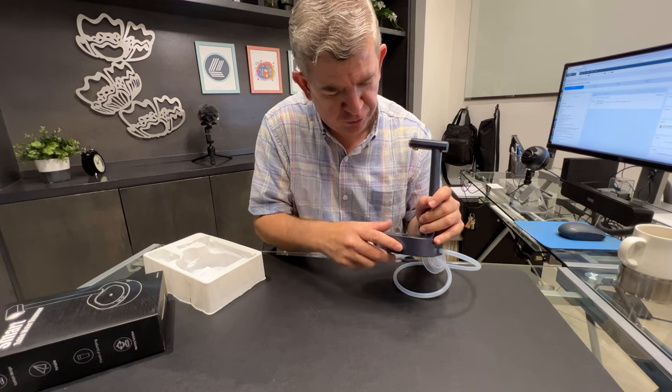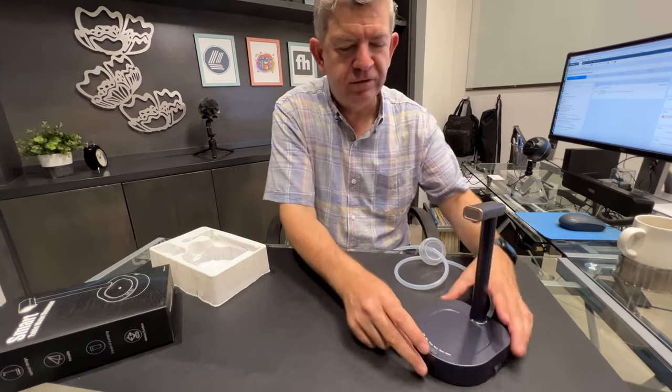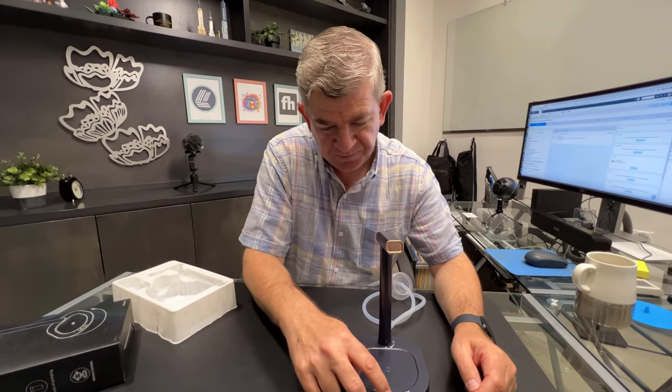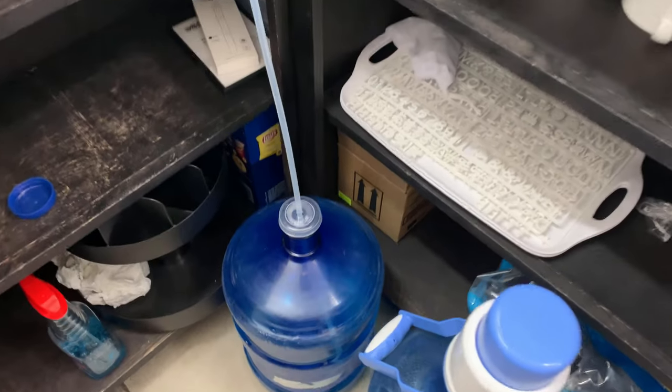Here is the USB-C charging port. You tell it how many ounces you want of water and it will pour automatically. So we are going to charge it and try it.